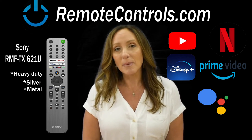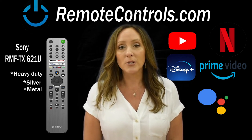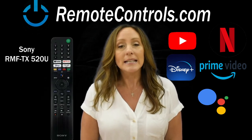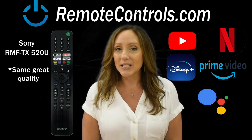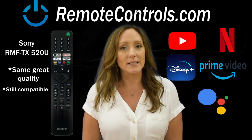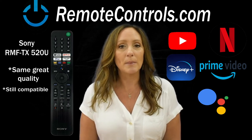If you're looking for a little bit less expensive remote control, we do have the same exact remote control in your standard black plastic material. Still very durable, still 100% compatible, same remote — just a couple dollars less. You can find that on our website as well.